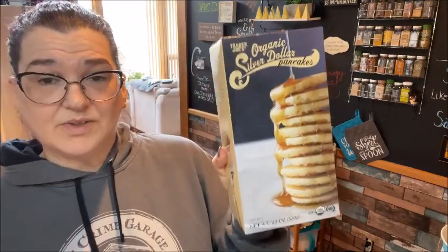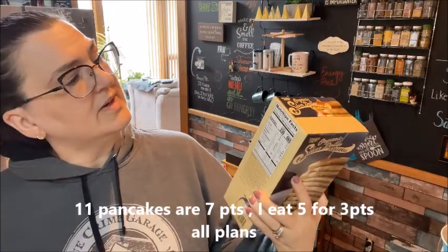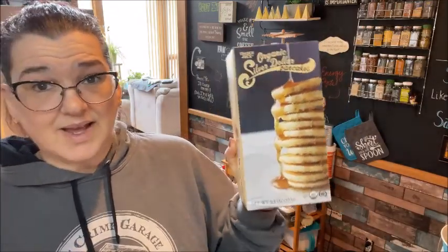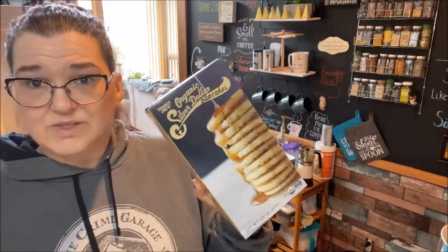I purchased these last time — the silver dollar pancakes. I really liked them. The serving size is 11 mini pancakes. I eat five of them with two slices of turkey bacon and an egg in the morning and it works for me. It's only about three or four points for five of them.